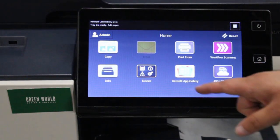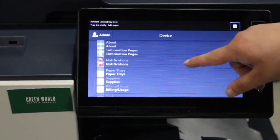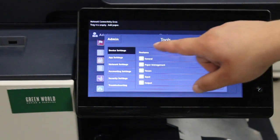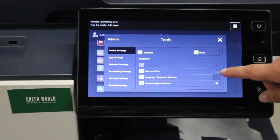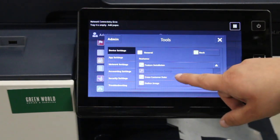And once you're past that, you'll go to the device app. You'll scroll all the way down to tools. You've got to make sure you're in the device settings tab. Go to general. Then you'll scroll all the way down in the general menu to erase customer data.